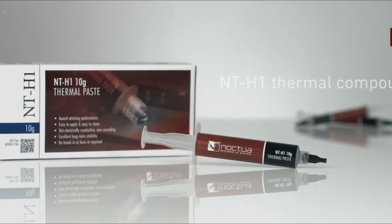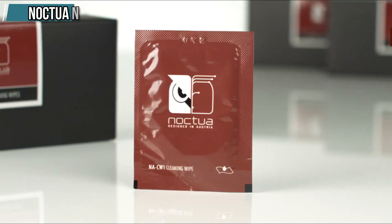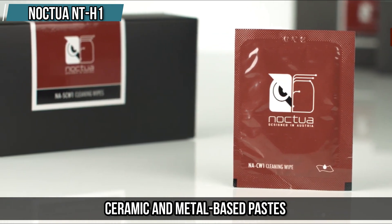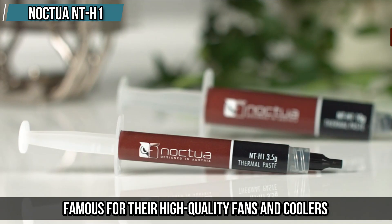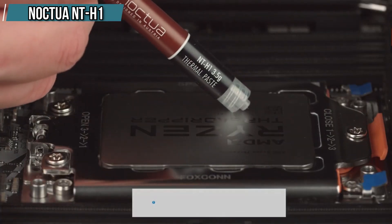At number four we have the Noctua NT-H1. The next thermal paste on our list is the Noctua NT-H1, which is a hybrid compound that combines the best of both worlds — ceramic and metal-based paste. Noctua is another well-known brand in the PC cooling industry, famous for their high-quality fans and coolers, and they also make some great thermal paste like the NT-H1.